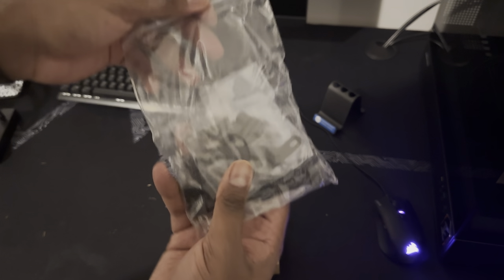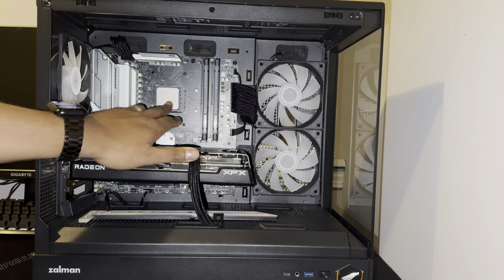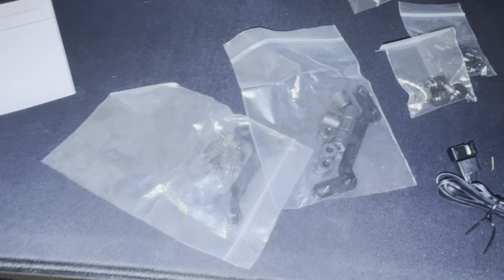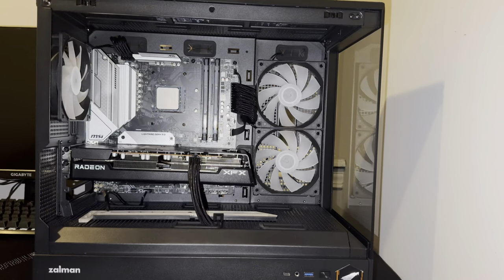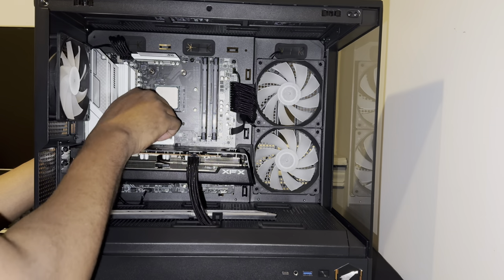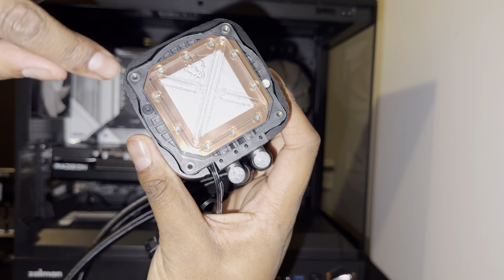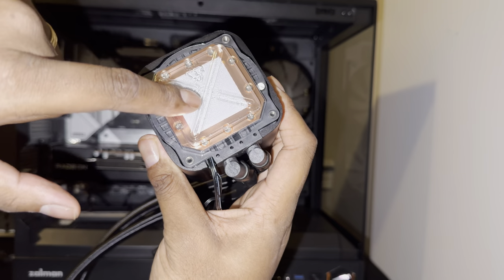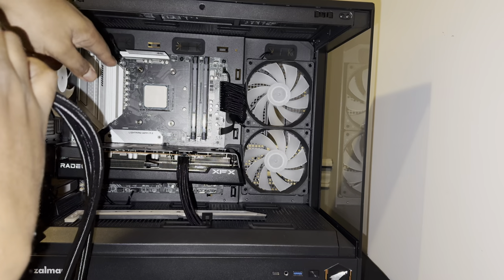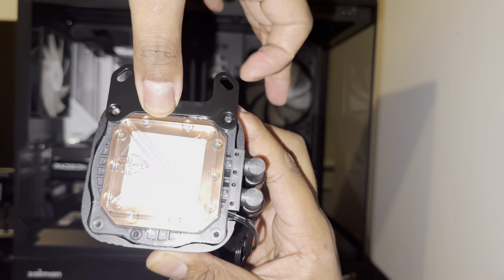The cooler comes with a series of brackets you need to install into the case. I've taken off the old cooler and cleaned off the CPU. First thing, I gotta get the bracket in — there are two different brackets, one for Intel processors and one for AMD. For AMD, we need to screw in these supports into all four of the holes in the back of the case. Make sure not to touch the thermal paste — they pre-apply it for you — and that bracket connects back there.